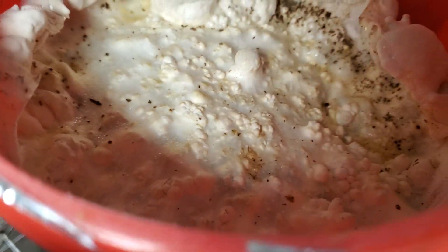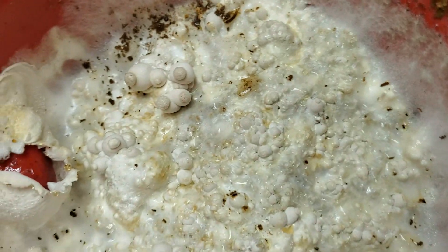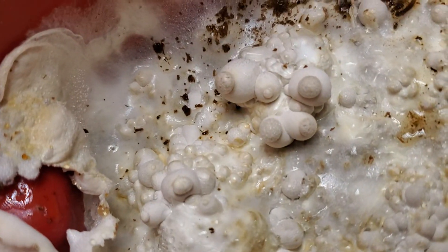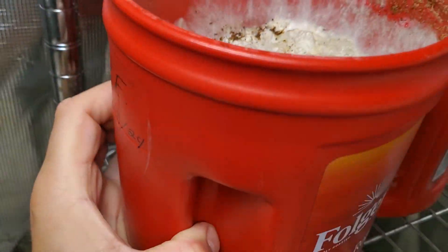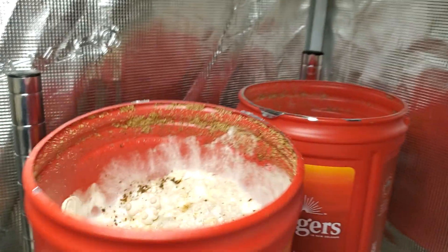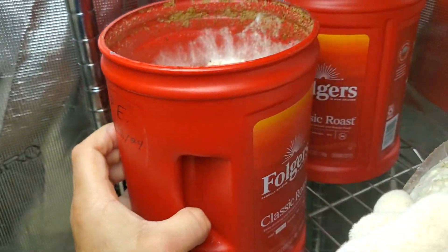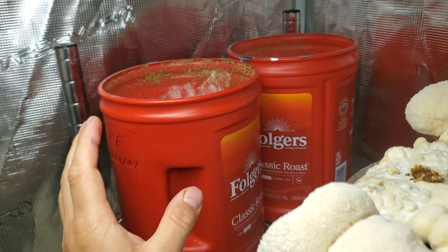Not a lot of pins on this one yet, but you can see them coming — pin formations. And you can see those nice king oyster pins right there, growing right out of the folders. We inoculated that on the 11th of June and we already have king oysters. Amazing pin sets there — you can see the fruiting liquid on it.